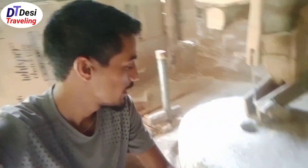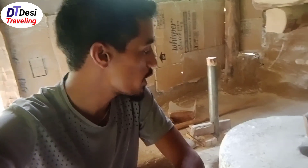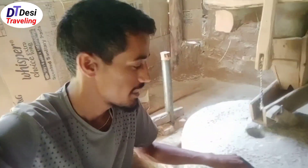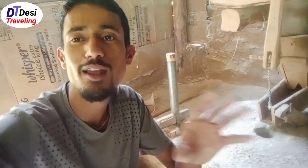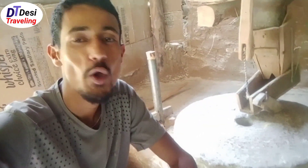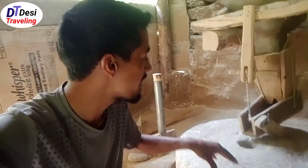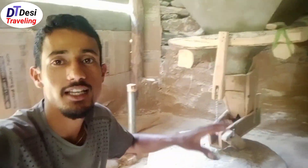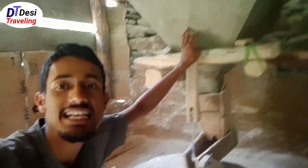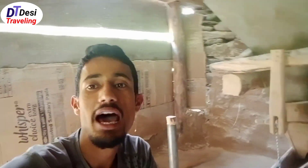Guys, finally we have reached. This is a traditional water mill — it's in a round shape. I'll tell you deeply how it runs. Below it there is something similar to a turbine, which I'll show you later on. When the heavy flow of water hits, it starts spinning and running. Just look above — this is the steel box in which we put the grains like maize, barley, and other pulses.